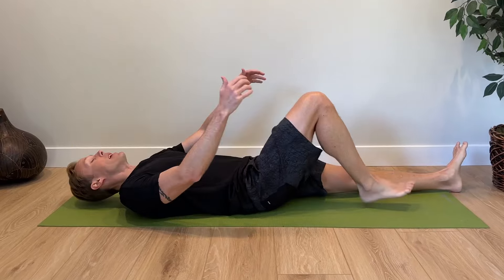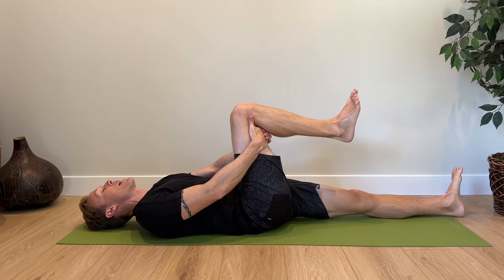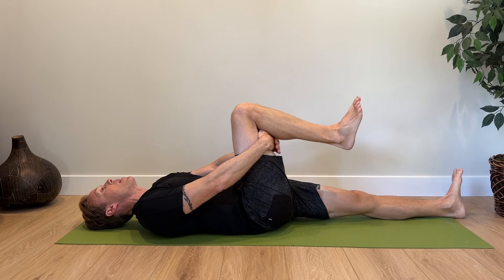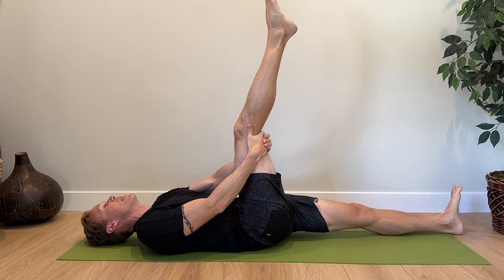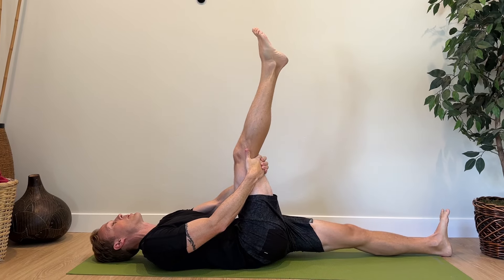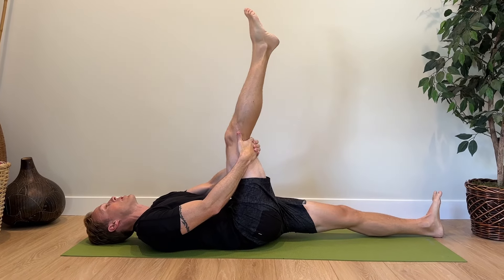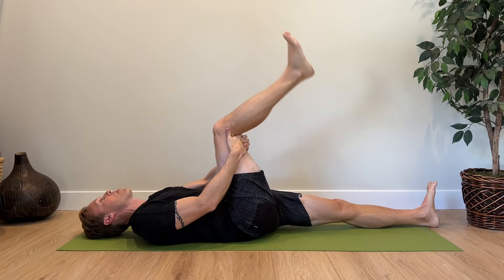For the last exercise we are going to mobilize the sciatic nerve and those branches from our lower lumbar spine. Lie on your back, straighten your left leg, and reach behind your knee with your hands. Alternate back and forth putting tension on the sciatic nerve: as you straighten your knee, point your foot; then when you bend your knee, pull your ankle back into dorsiflexion. Go back and forth from a straightened knee with toe pointed to a bent knee with ankle pulled back. Do this around 10 to 15 times to help mobilize the sciatic nerve and its branches.